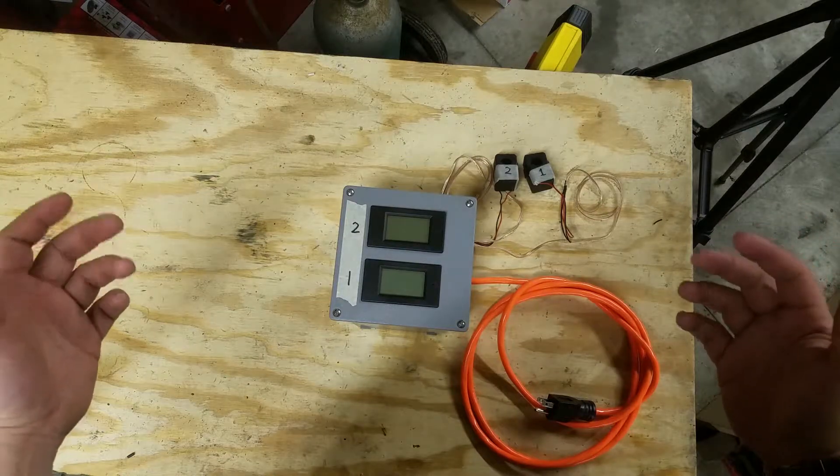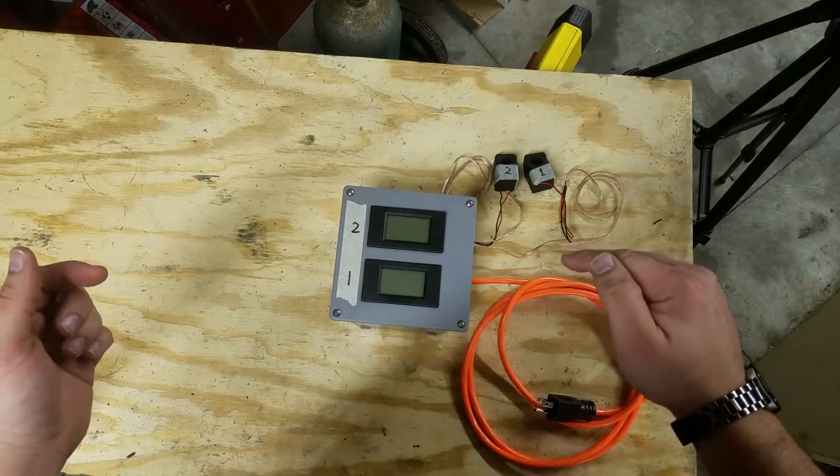Hey there. Today I'm going to show you how to make a home energy monitoring system just like this one using a few off-the-shelf parts.